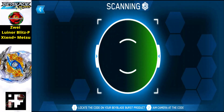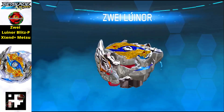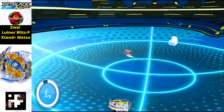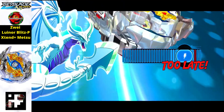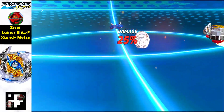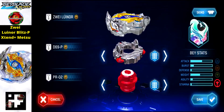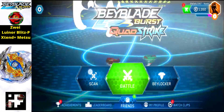Next we have the Zwa Luenor Blitz P Extend Plus in the pro series version. This is the most detailed Zwa Luenor you will see in the Beyblade Burst app — it has full detailing like the Kataromi version. Just scan the QR code to get this Beyblade in your Beyblade Quad Strike app. It is a really strong balanced type Beyblade with phenomenal layer and parts.